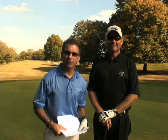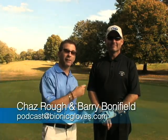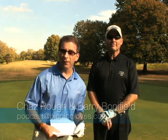Welcome everyone to this edition of the Bionic Gloves Hands-On Golf Podcast. My name is Chaz and I'm here with Barry Bonapil at the Crescent Hill Golf Course in Louisville, Kentucky.